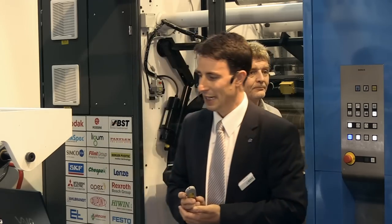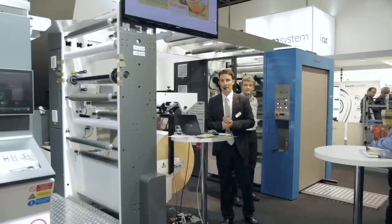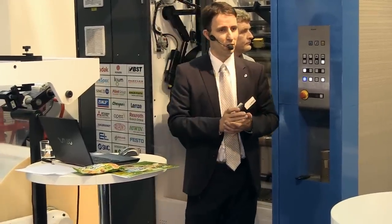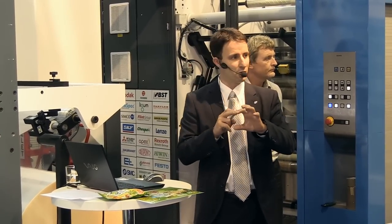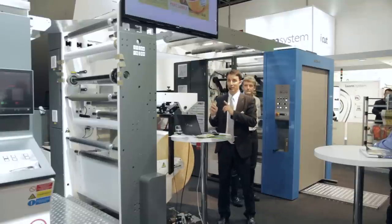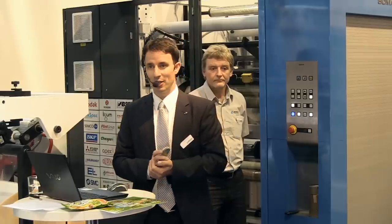Let me mention the first design which we are about to print. We developed this design together with Nestlé company. It is a conversion from gravure to flexo — five colors original gravure to four color flexo job. 70 lines per centimeter, 260 millimeters repeat length. That is a challenge to print, and we will also be slitting this job in line with printing.